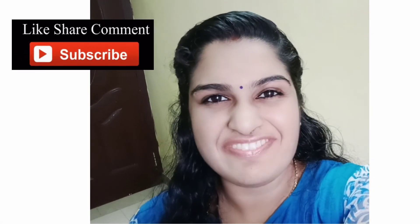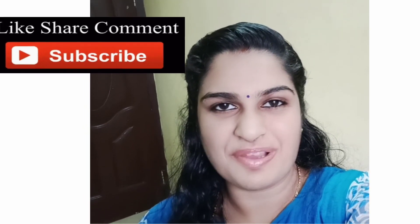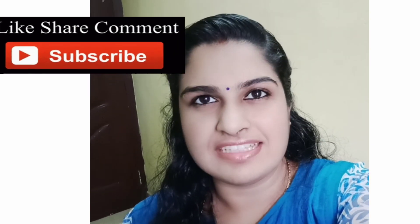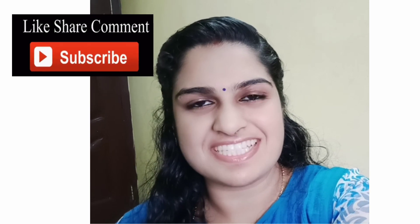I hope you guys had great fun doing this experiment! Do share your comments in the comment section, and if you liked it, share it with your friends and classmates. Subscribe to the channel for more such fun and exciting experiments. Till then, bye-bye!